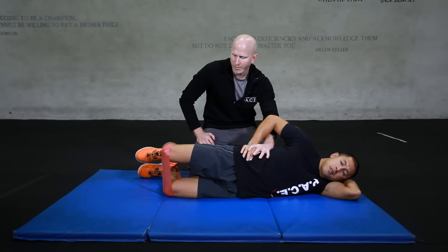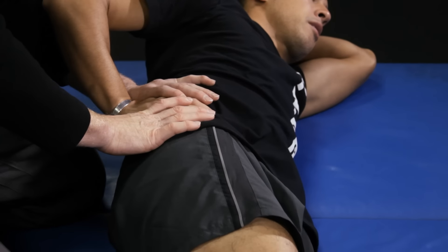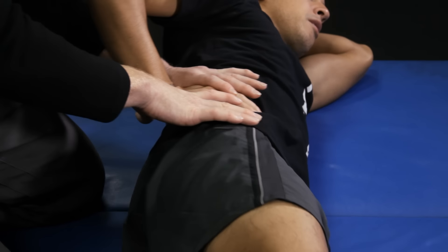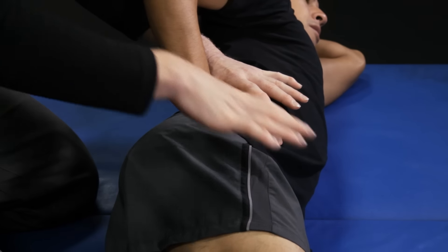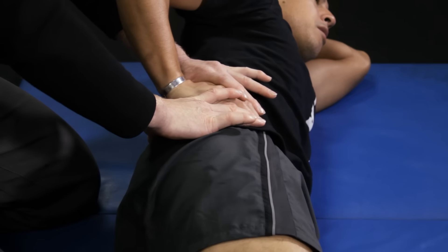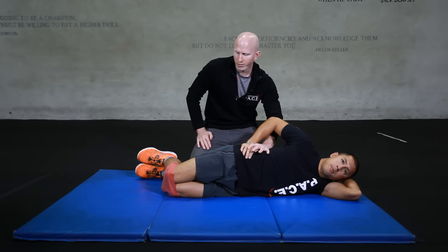A couple of common mistakes people make: one is letting the pelvis roll back, which allows the person to use their tensor fascia latae to drive the motion — a muscle we're not trying to use. Another problem is anteriorly rotating the pelvis and arching through the back, which puts the body in an improper position. Make sure you're doing a posterior pelvic rotation, keeping your back flat and your core strong as you do the clamshell exercise.